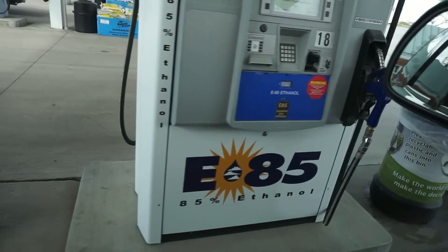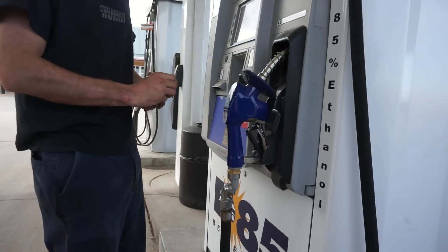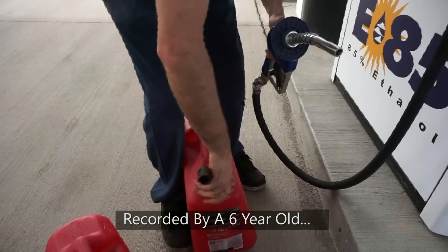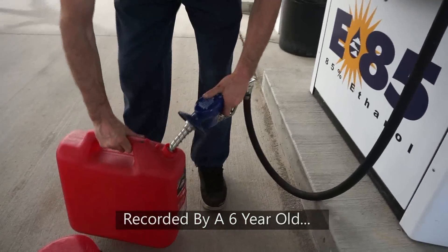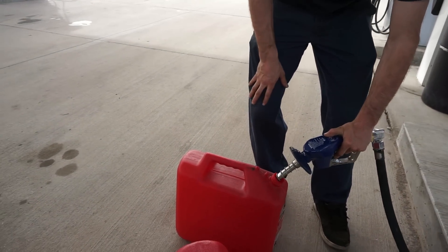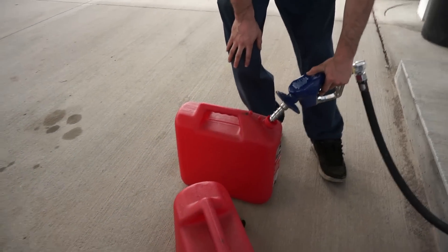We're going to go pick up some E85, so we'll do the ethanol content sensor today but I want to get some E85 in a couple cans so I can keep it at home and put it in when I'm done. Going to get some corn — that's not corn, it's gas. It's corn.